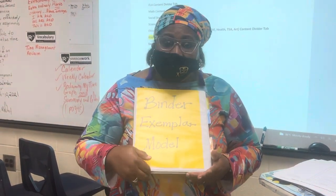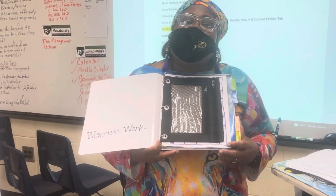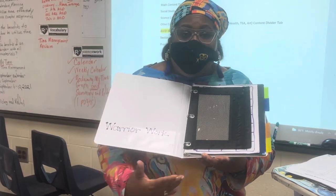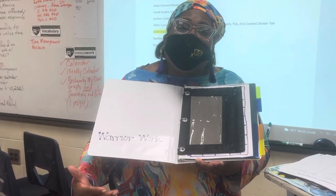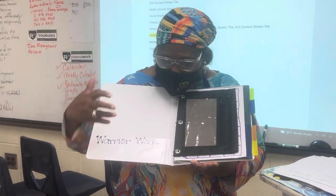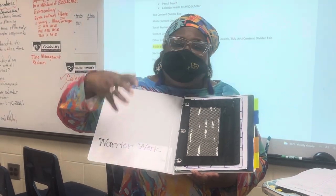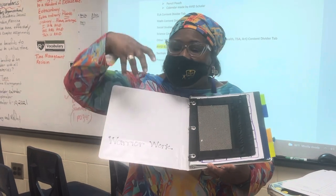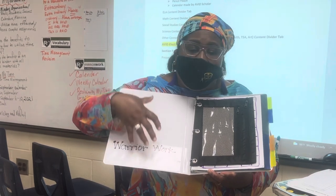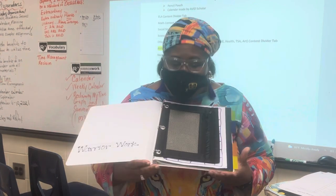We have this binder. This is not the three-inch binder that we have — this is just a smaller version to show you. Over here is what we call warrior work. It is synonymous to homework, except it's just a name that we gave it: warrior work. In this pocket, it should only be the work that needs to be done for that day. If your child has a stack of papers in here, then something's wrong, because it should not be anything in this pocket other than work that needs to be done for that day.